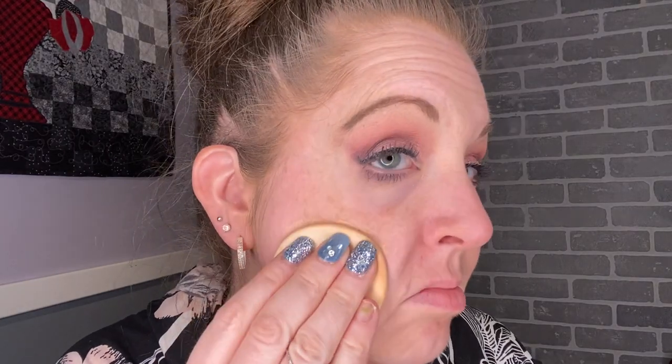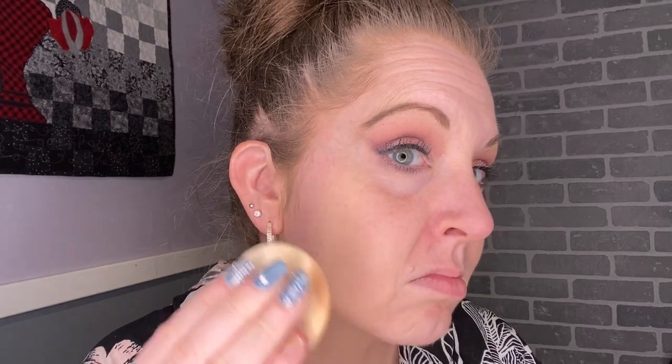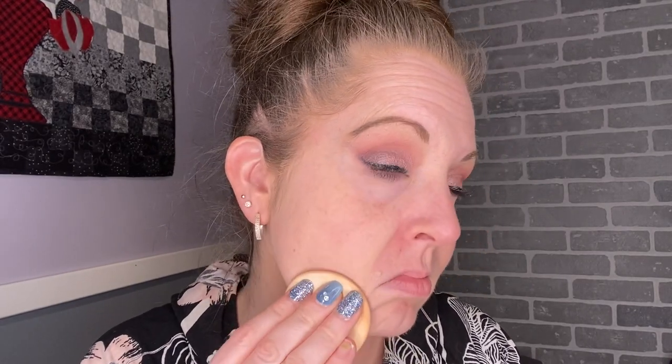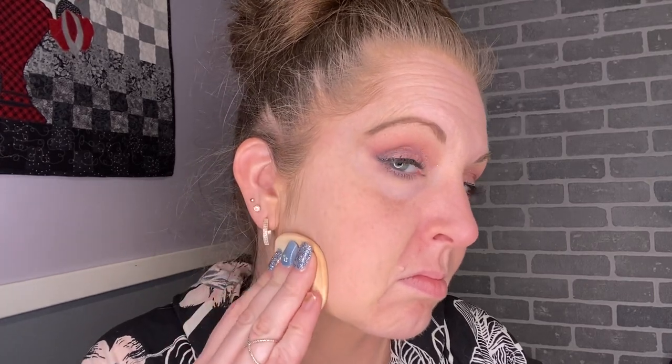While this foundation is nice, it is definitely not going to be my everyday foundation or turn into my favorite. It is good, and if you're interested in trying it out, give it a whirl — but it's also one I would say you don't absolutely need in your collection. Thank you for watching, have a blessed day, remember Jesus loves you, and I'll see you in the next video. Bye!